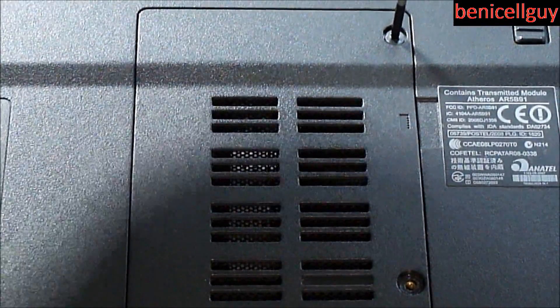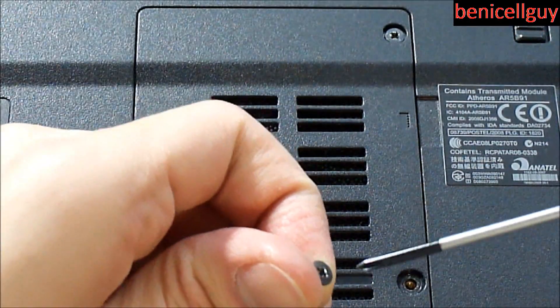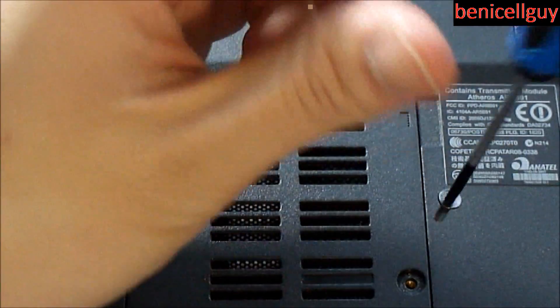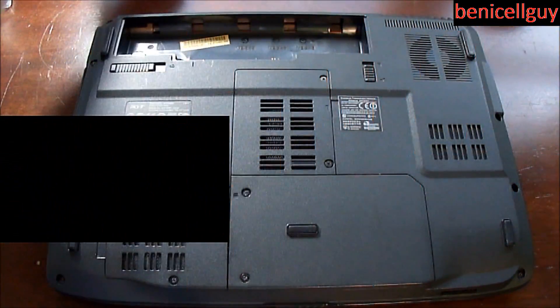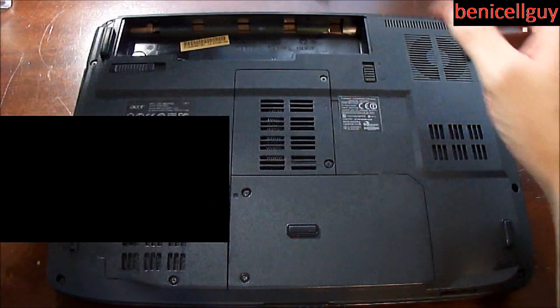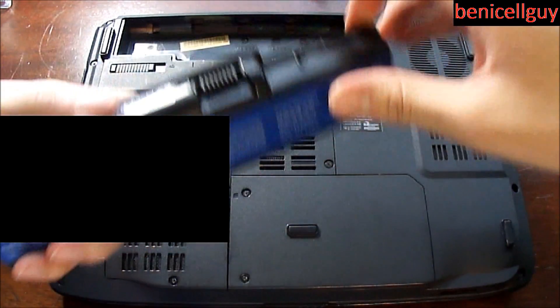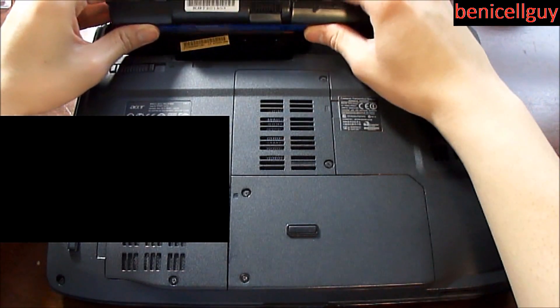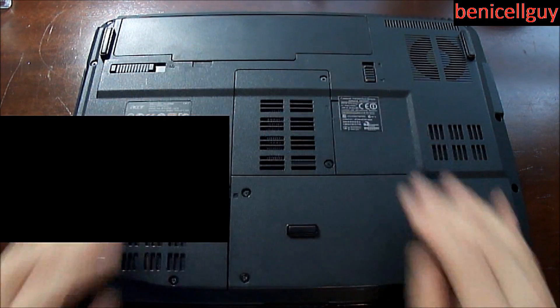After putting everything back together, before booting into the computer, make sure the RAM is recognized in the BIOS, and then go into Windows and confirm it's recognized there as well — in this case I'm running Windows 7. Put your battery back on. This is actually a new battery, since the old one was depleted, so I bought a new one at the same time.